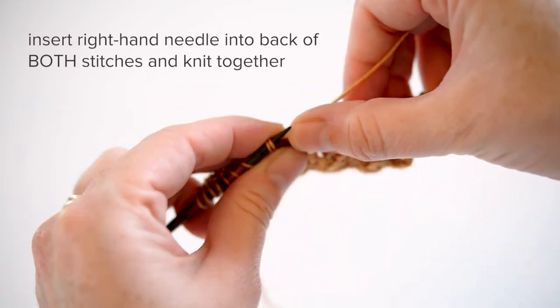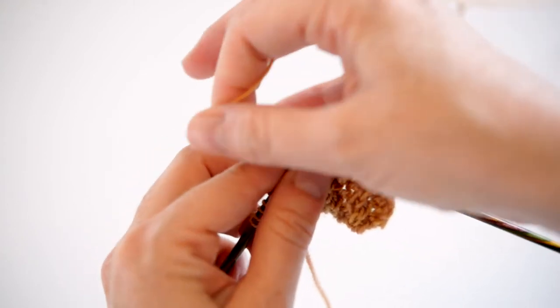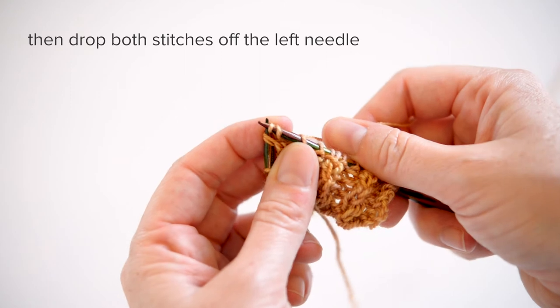From there, insert your right hand needle into the back of both stitches and knit them together, like so. Now you can drop the two old stitches from the left hand needle.